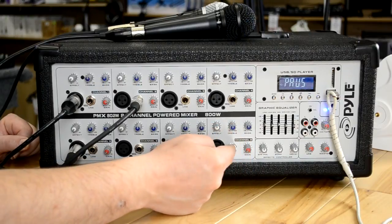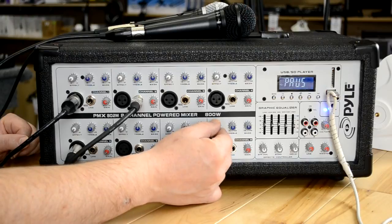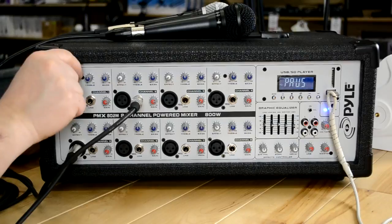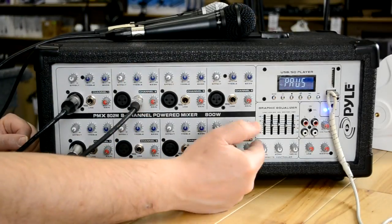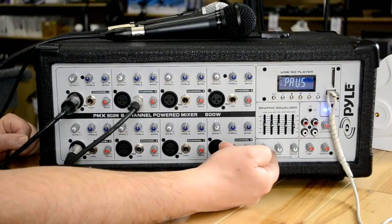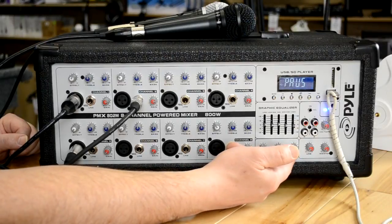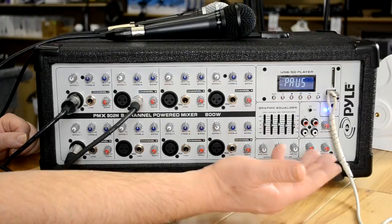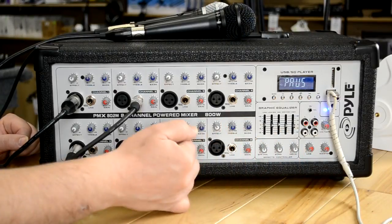Each mic has its own ability to have as little or as much echo as you want. So if somebody wants a lot of echo for karaoke, turn it up high on the effects for that channel; another person only wants a little bit, turn it up a little. If you're not sure how to set it up, start by putting these three white knobs at 12 o'clock — that way you'll at least have 50% of it turned on.